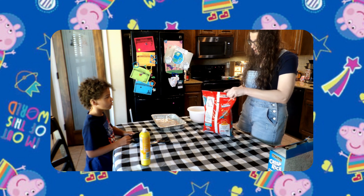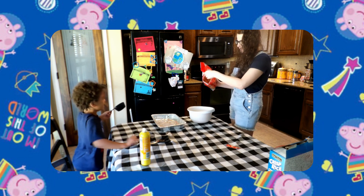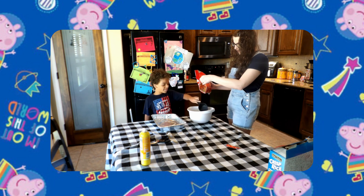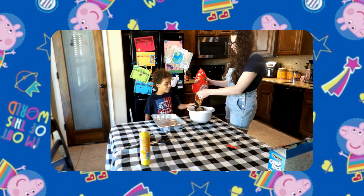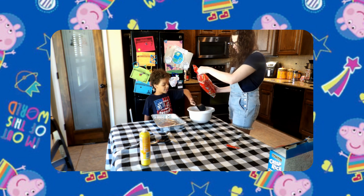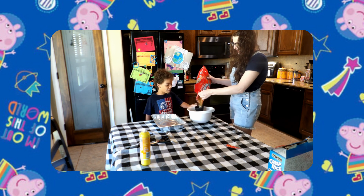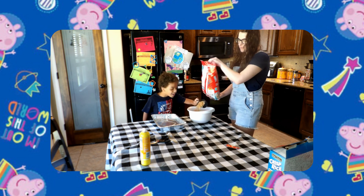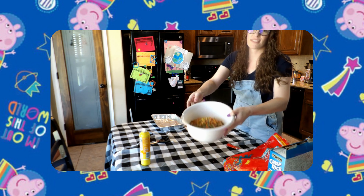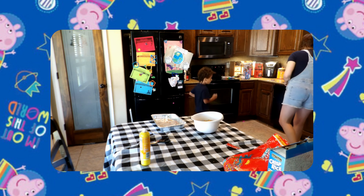One, two, three, four — how many cups do we need? And finally, five! It's the final top of the mountain — look at that! It looks beautiful, the colors are festive and fun. Now we need the stir spoon.